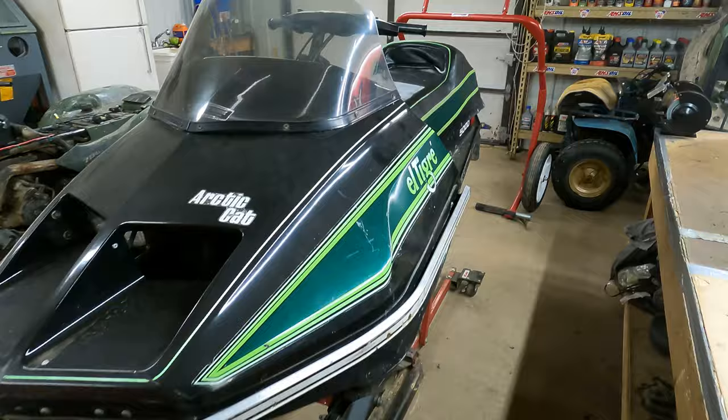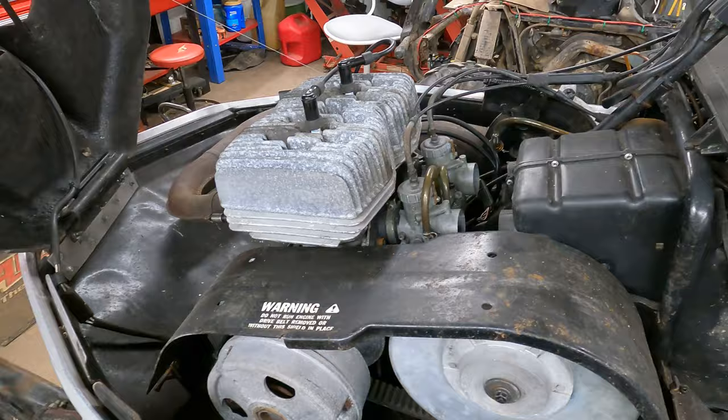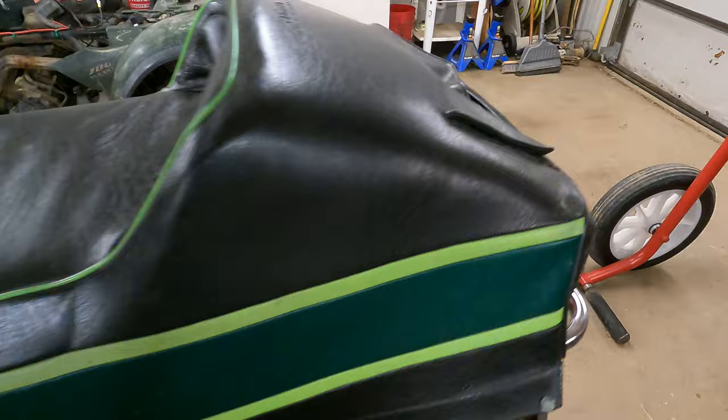Hey guys, welcome to Toy Shop. Today we're working on an Arctic Cat LT Gray 5000. Check this thing out — it's actually pretty sweet. Growing up, my dad always had a thing for free airs, and having one in here is kind of cool. My buddy's dad bought this, knows really nothing about it, and he brought it here. We're gonna see if we can make it rideable.